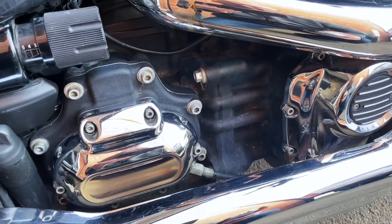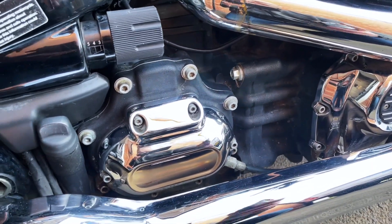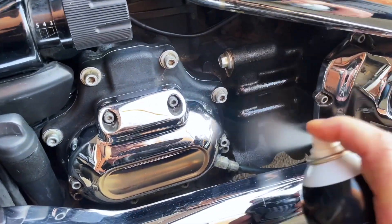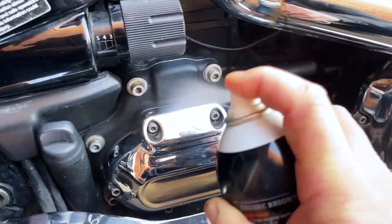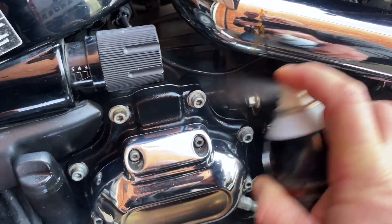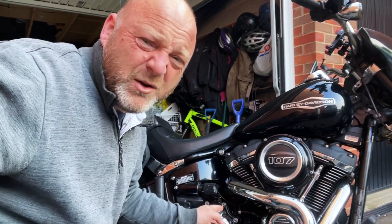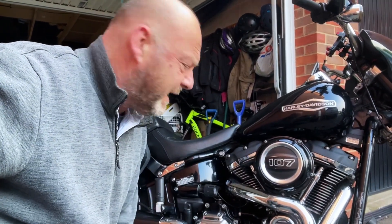This is basically one area of the engine that's always bugged me — let's give it a go. The problem is this is still wet so it looks really shiny and black. Let's just see when it dries off. Let me do the rest of the engine first.